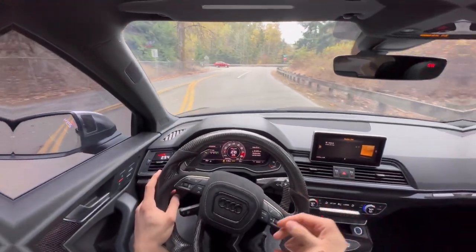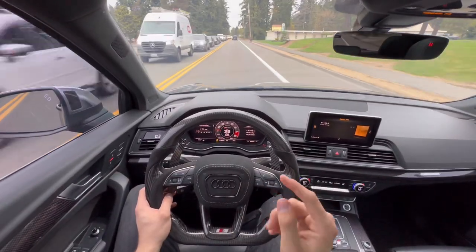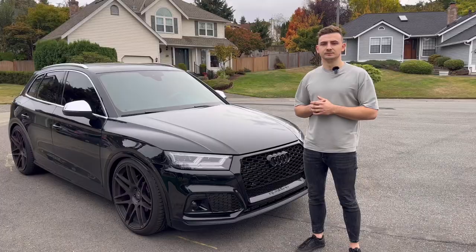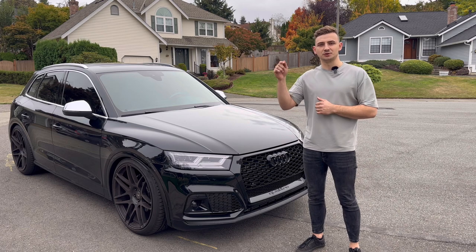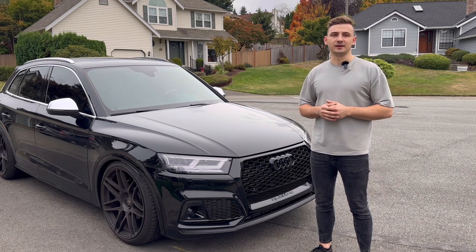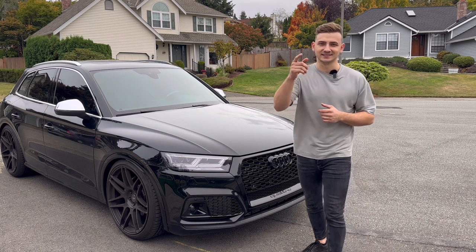I personally think that this gauge is absolutely amazing. I think my wife will love it and it completes the interior look of the car. If you'd like to further support this channel, please go down into my description and follow me on Instagram. Thank you so much for joining me today on another video with my B9 SQ5, and I'll see you guys in the next video — take it easy.